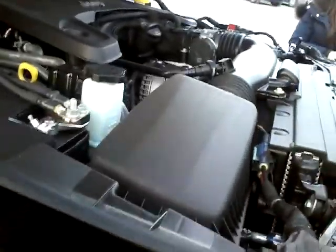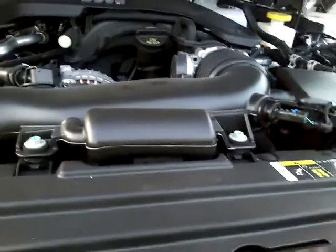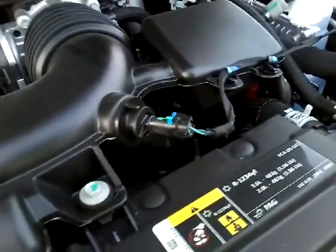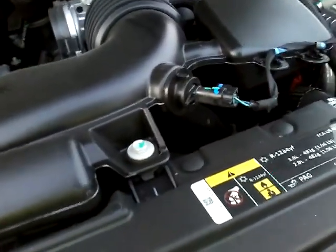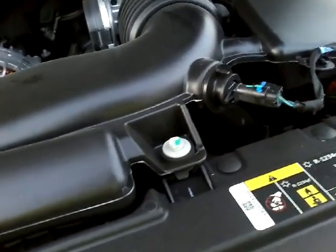This is the Panastar engine — same engine as our van. They have different looks in each vehicle. Here's the belt right here. This engine puts out two more horsepower than our van. Our van puts out 283 horsepower and this one puts out 285.